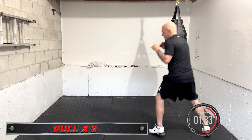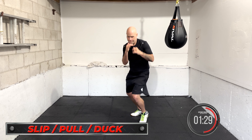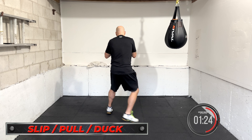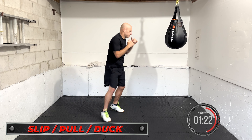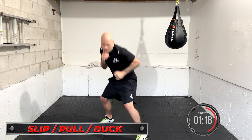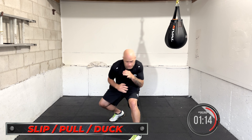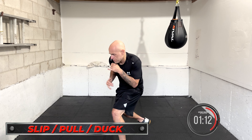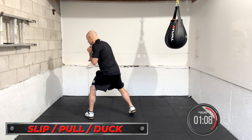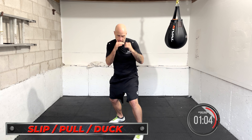Coming up next is slip, duck, or pull — singular, anything you want. Either you slip, or you duck, or you pull, and you keep working through. You can move a little bit in between. As if a shot comes — you slip it. Another shot, you duck. Another shot, you pull. Stay in your groove, stay as busy as you can. Make sure you're looking forward, hands up, chin down, relax, smooth motion.